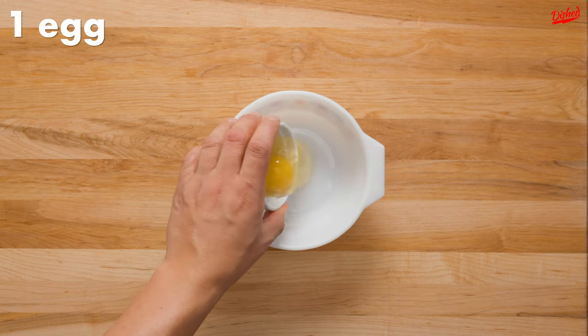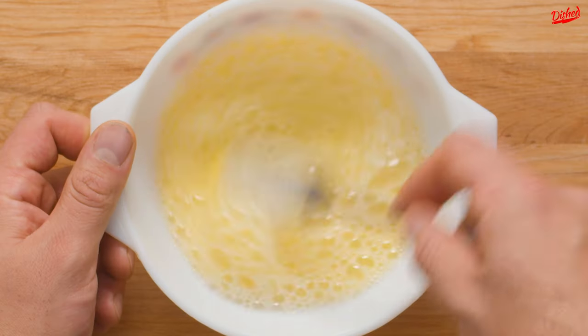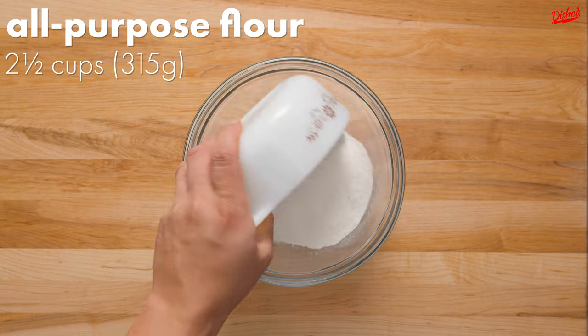This turkey pot pie recipe is a perfect way to use up your holiday leftovers. Let's start by making the crust. Mix one egg with half a cup of cold water then set aside.